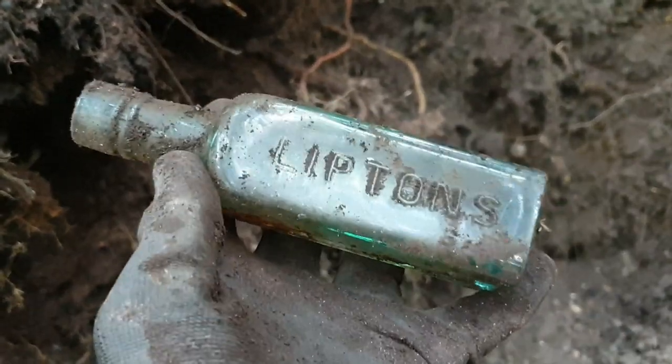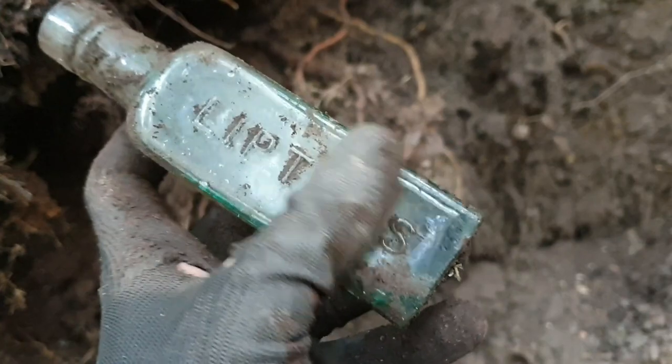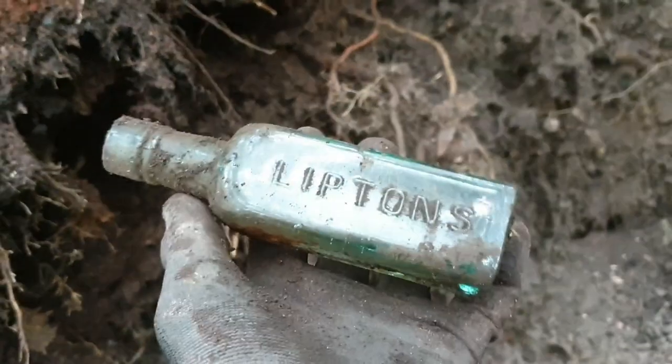Right, the sauce bottle's popped out — Liptons. I must say I have never really seen one before, the Liptons. I'm guessing it's a sauce of some sort.